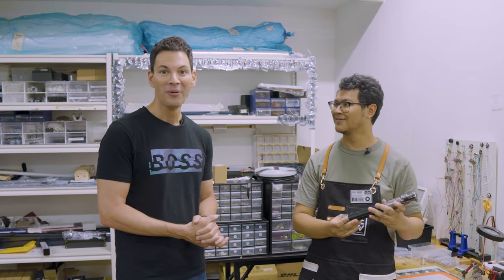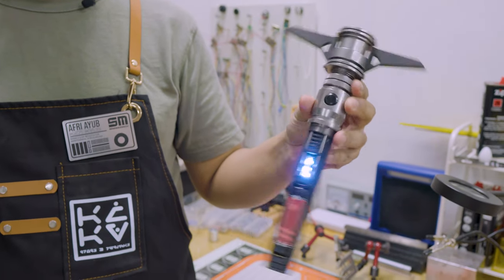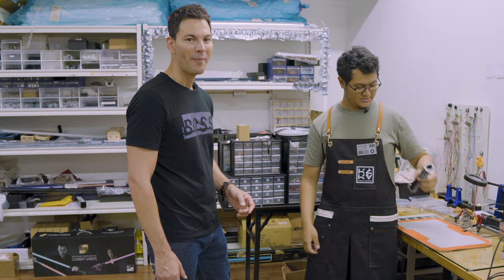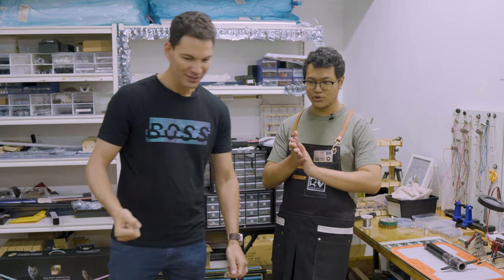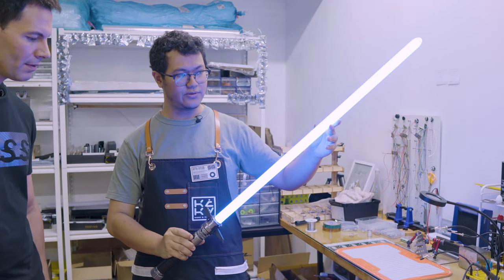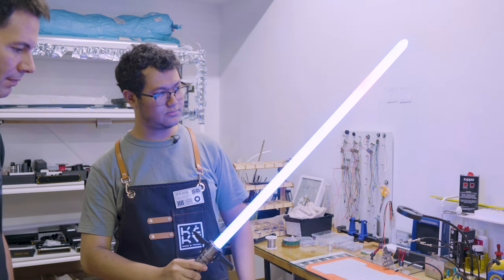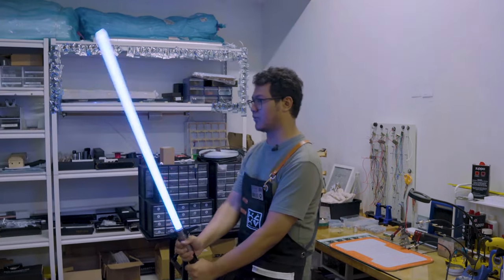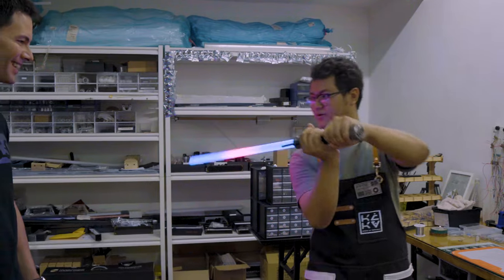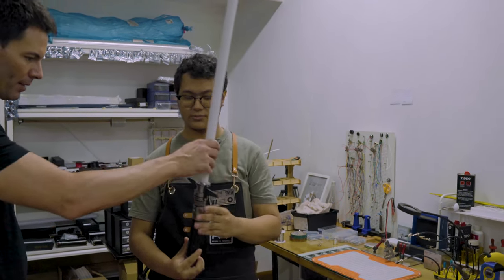When the saber boots up, it's really responsive — you'll be seeing these hopefully by end of year. We also have a normal round saber blade: it has ignition and retraction effects, blaster block, and blade lock-up. You can even tilt the saber and it locks up dynamically — great for dueling. These are what the Plecter Labs Crystal Focus X soundboard is capable of, and these blades are combat ready.